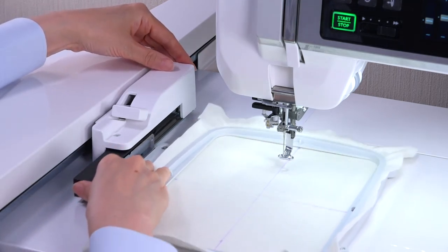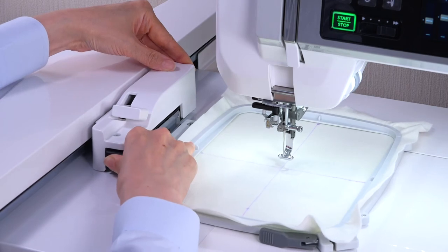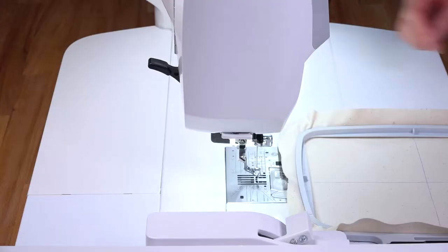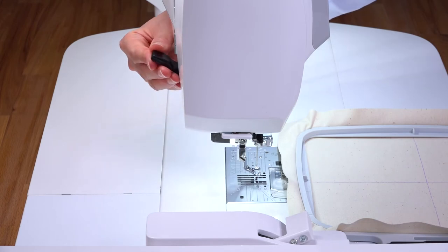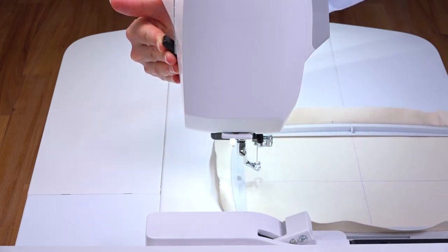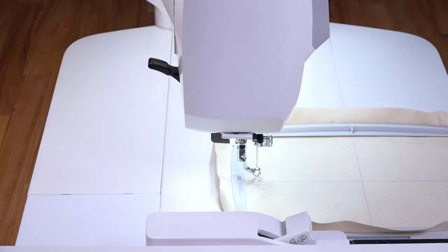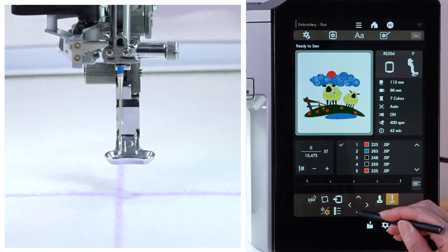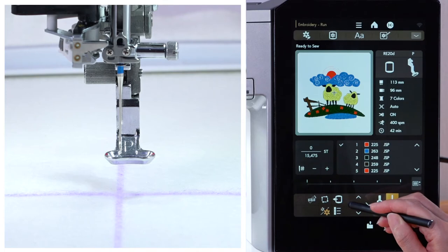Hold the rear of the hoop socket with your left hand and slide the embroidery hoop firmly into the carriage. You may lift the presser foot lifter to the extra lifted position when replacing the embroidery hoop with thick fabrics. Adjust the hoop position with the Job key so that the needle position comes right above the center lines on the fabric.